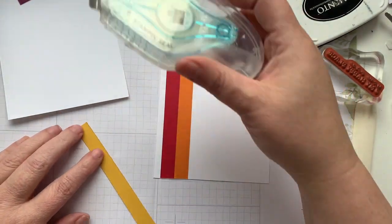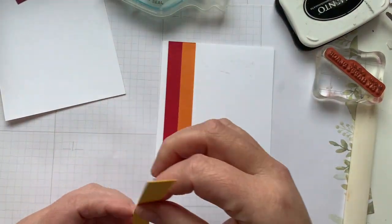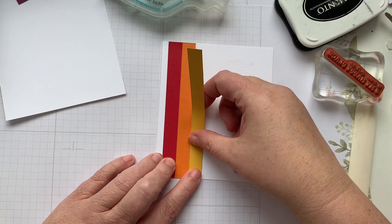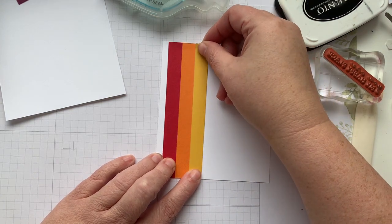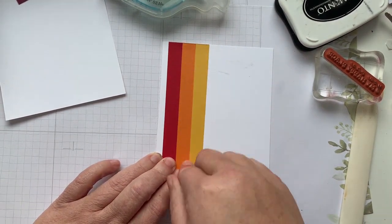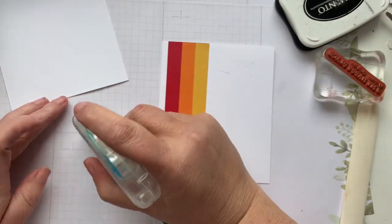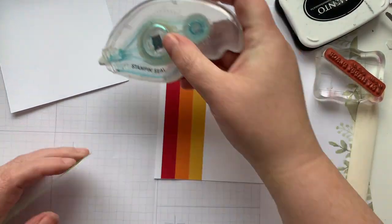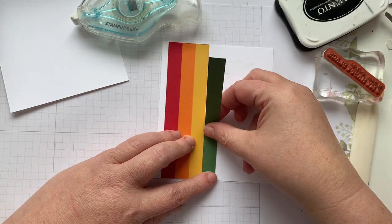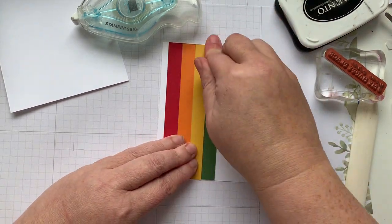Crushed Curry. I kept wanting to call this Delightful Dijon today — that hasn't been a current color for quite some time. Looked a little short for a second, but that's the right size. Garden Green is next. Now I am doing an entire strip of tape, just to make sure that when I go to use the punch it's not going to do anything wonky and nothing's going to come loose.